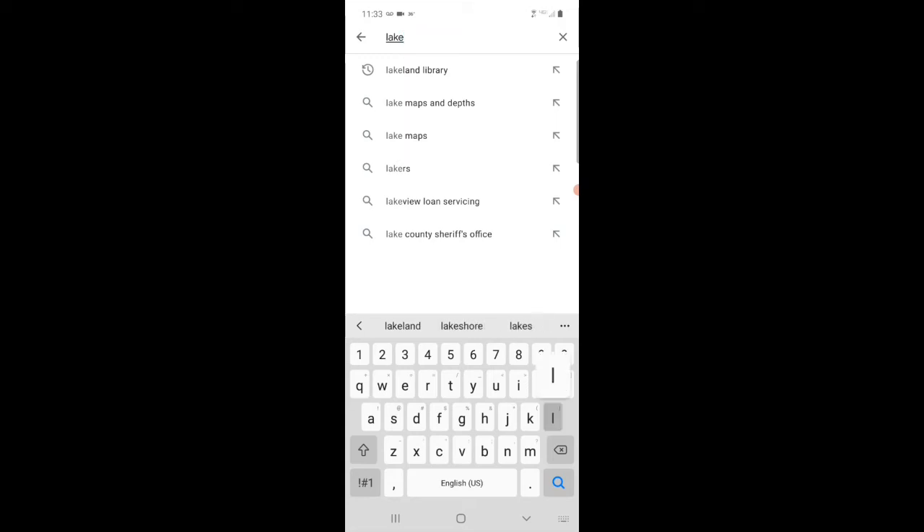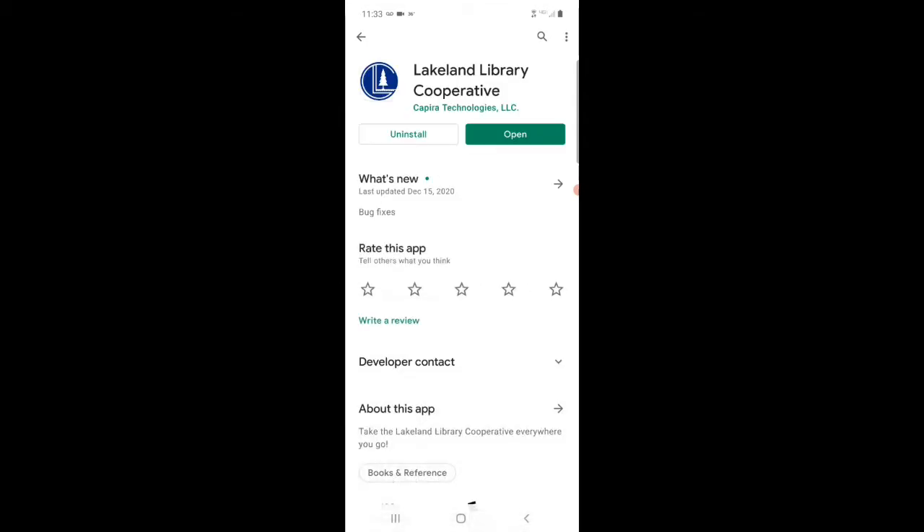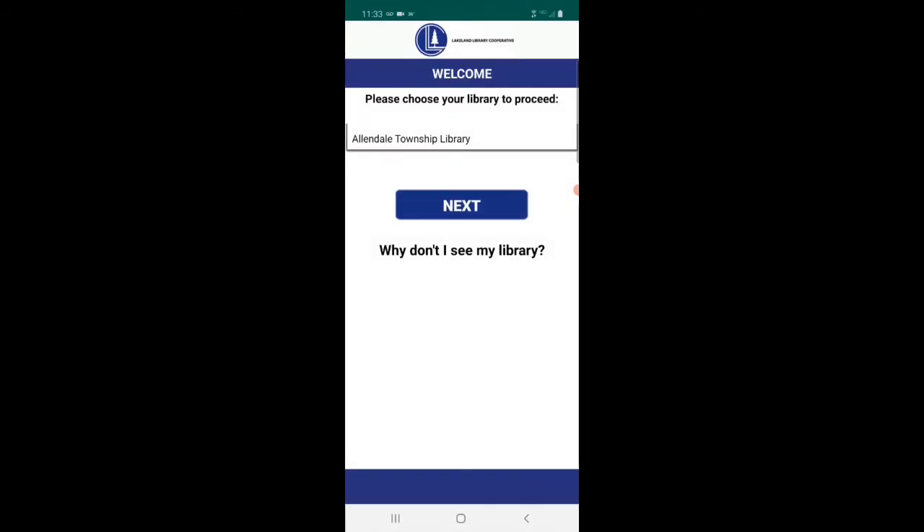First, you'll need to search for the Lakeland Library Cooperative in your device's app store. In this video we're using the Play Store. Go ahead and download and install the app — I've already done that to save time. Once you've completed those steps, open the app to get started.